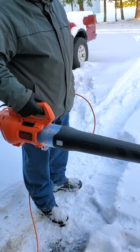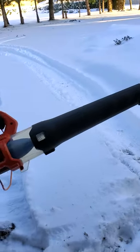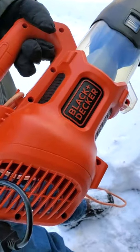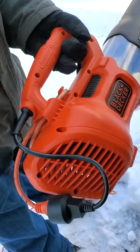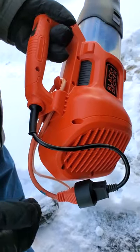Let's see how a leaf blower works blowing snow. If it does the job, then this is a snow blower, not a leaf blower. This is a good Black & Decker — 450 cubic feet per minute and 140 miles an hour. Pretty powerful. I put my cord through here and got it secured on the cord.